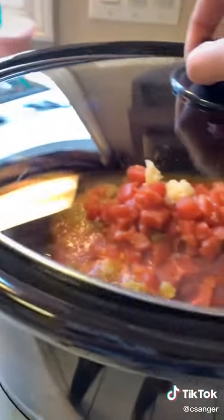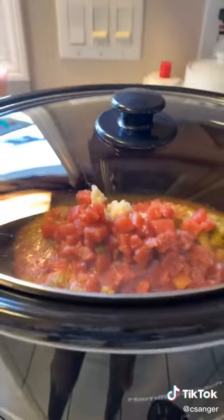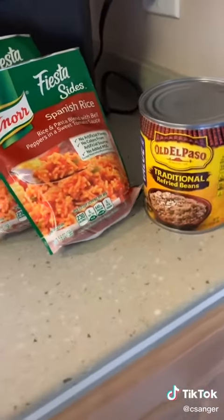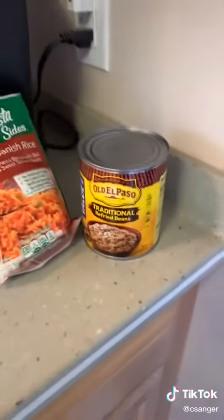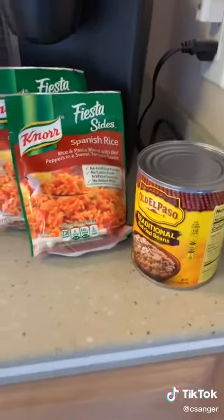Then I cook it on high for four hours — boom, you're welcome. After it shreds with a fork, make some rice and some beans and throw it all into a tortilla. Delicious.